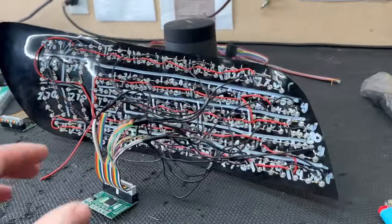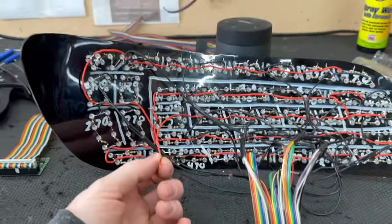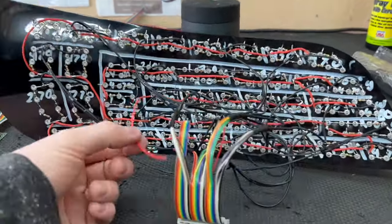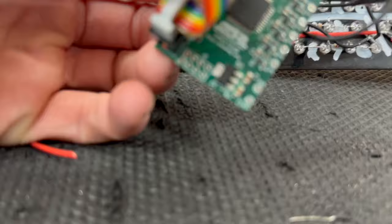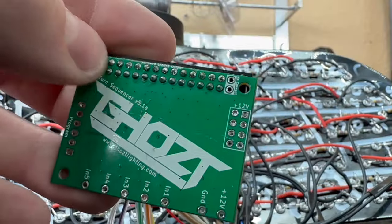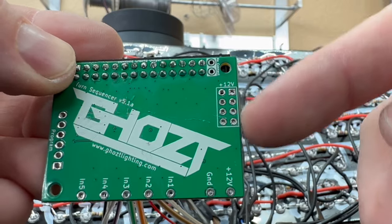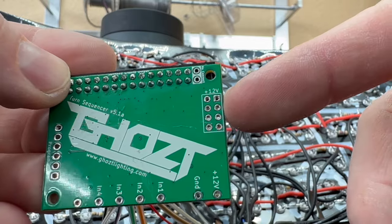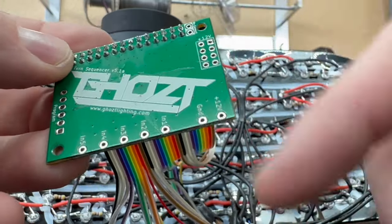All grounds are officially wired in. Now we just need the one power wire. Since all the power lines run together it's very simple. On the ghost module you'll see a pack of six pins at the bottom labeled '12 volt' — all six pins are a 12-volt output. As soon as you wire any wire to it and plug it in, it will have 12 volts.